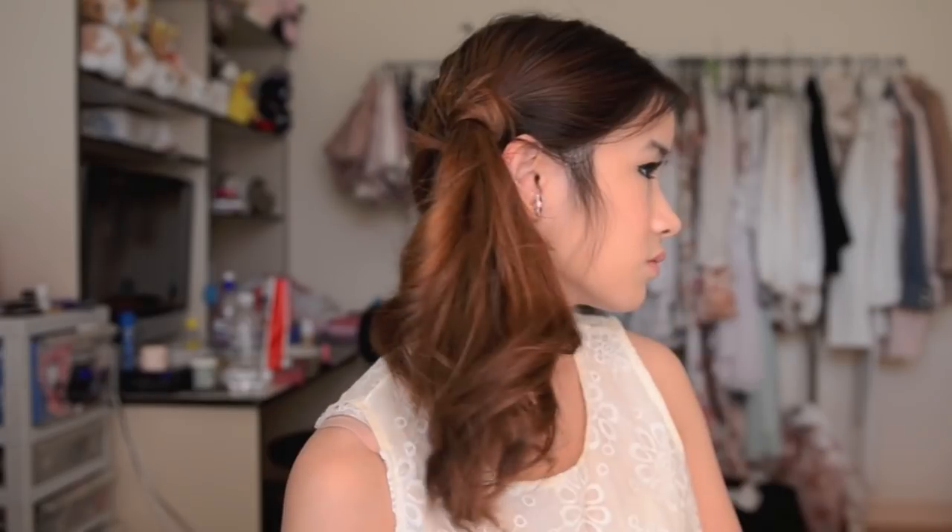Once you've curled your hair, start teasing your hair a bit with your hands by pulling upwards to give your hair a bit more volume. And that's it! The hairstyle is done. Very girly and will look great with any simple and fun outfit.